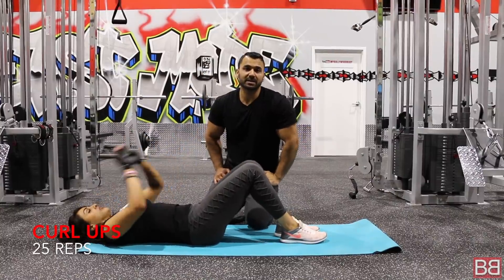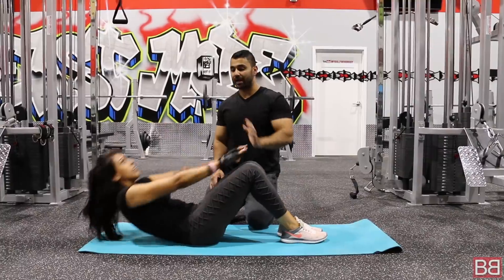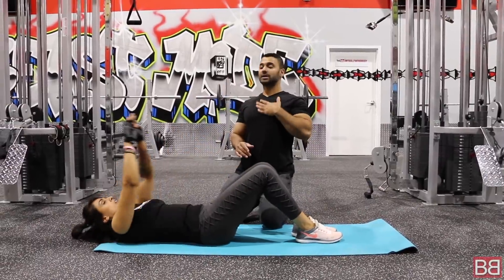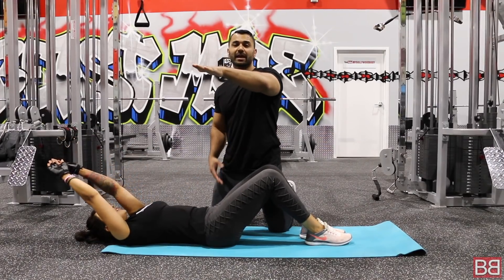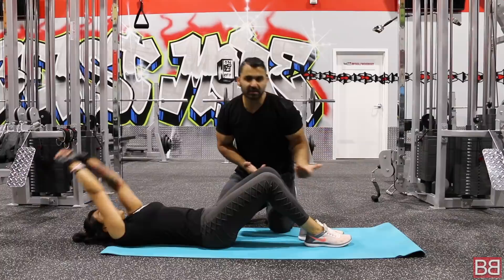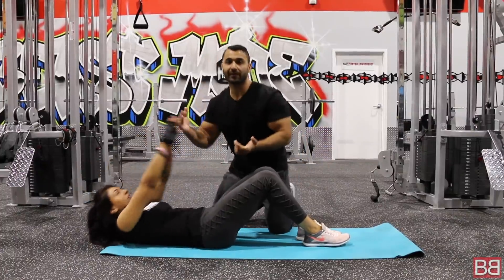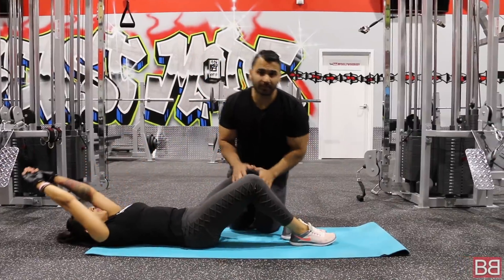There is a difference between a curl-up and a sit-up. In a sit-up, you come all the way down. Whereas in a curl-up, you reach up towards the sky. The benefit is that you keep your chest up — reach up and touch my hand. You are targeting and pushing your abs downwards from the upper side, whereas in the last exercise you pushed your abs from the lower side. These are your curl-ups.